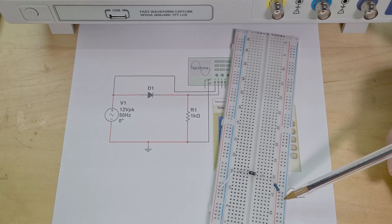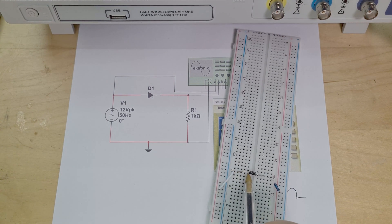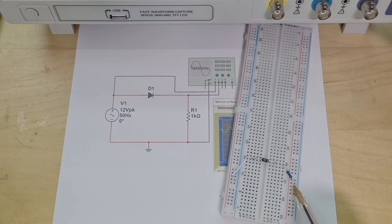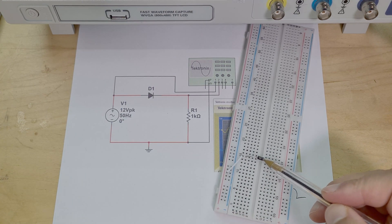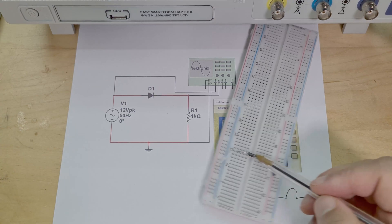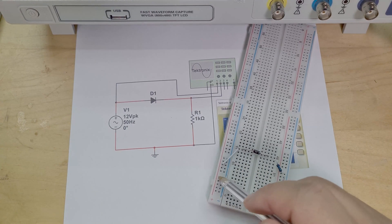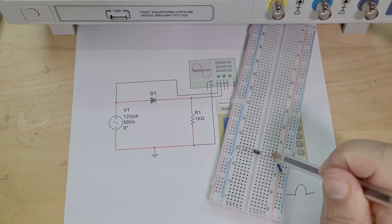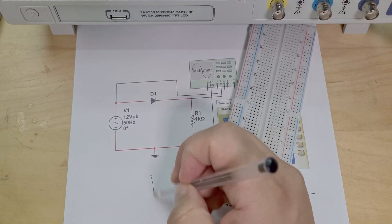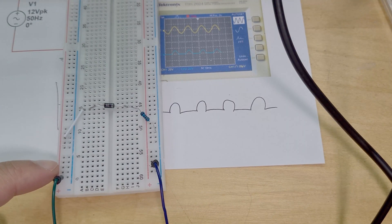Here's the breadboard circuit. I've got my diode here and then a resistor going to ground. I'm going to place my sine wave input at the positive rail — it comes over to the diode and then through the resistor to ground. For the negative cycle, current can't pass through the diode — it's basically an open circuit — so you get nothing recorded for the negative half cycle. Let me put my sine wave input in and use my oscilloscope to show the output.